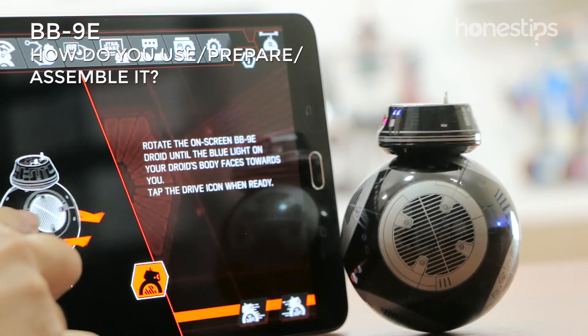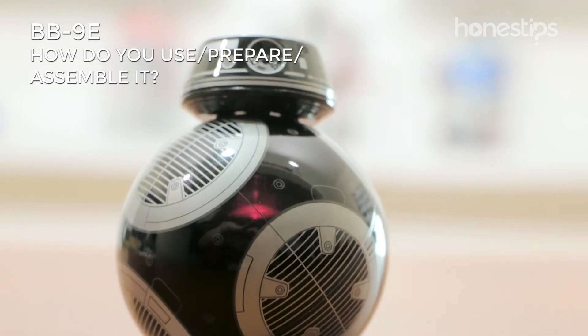To calibrate it, direct the blue light towards you. When the battery is low, it will flash a red light.